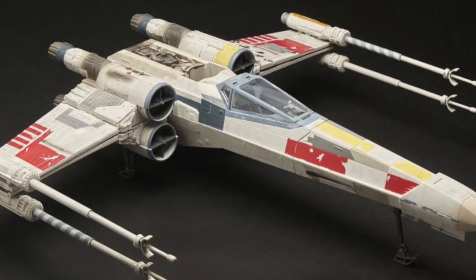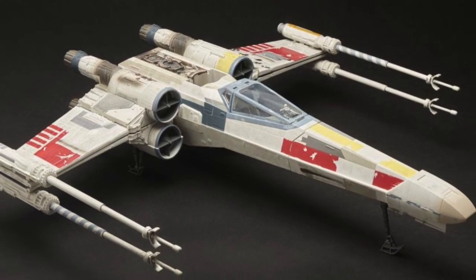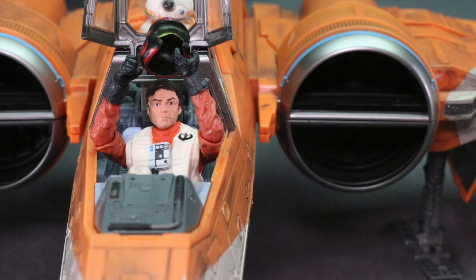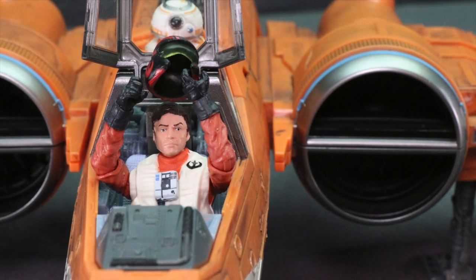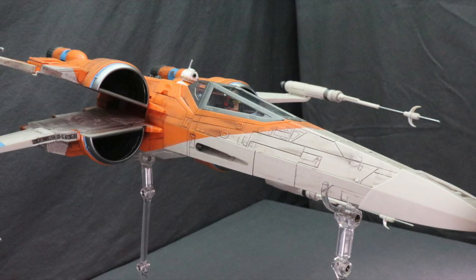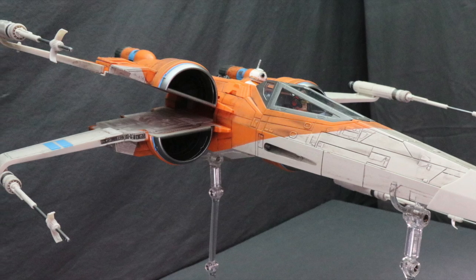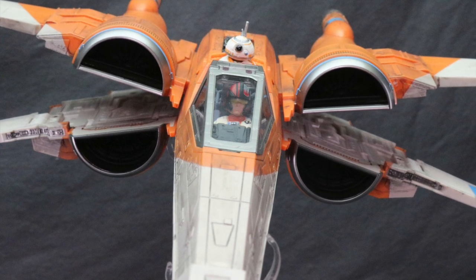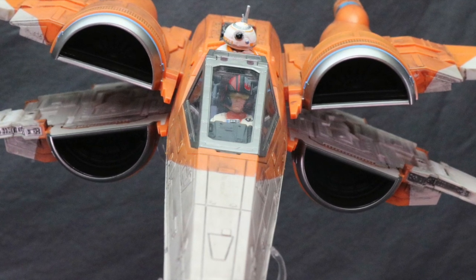They're also doing an X-Wing from the original trilogy for Luke, which I'm assuming is probably going to use the same mold, just repainted with Luke's colors. So if you'd rather have an original trilogy X-Wing, you might want to wait for that one. This one is available everywhere, but the Luke one is going to be limited to only certain places. We'll have a full image gallery up at JediInsider.com — there'll be a link in the video description below. As always, leave a comment, let me know what you think, like the video, subscribe to the channel, and hit that bell notification. You can also follow me on Facebook, Twitter, and Instagram — links are in the description. Until next time, I'll catch you later.